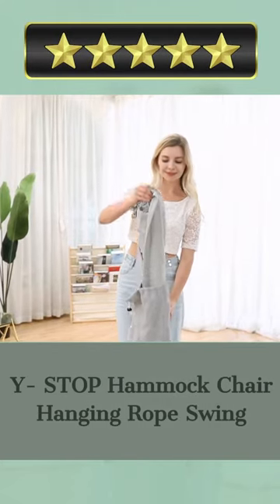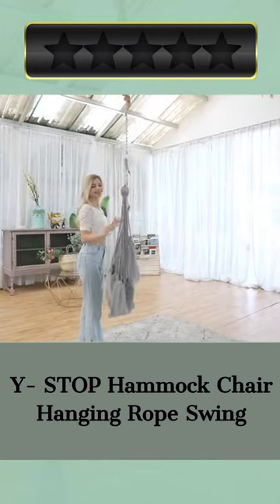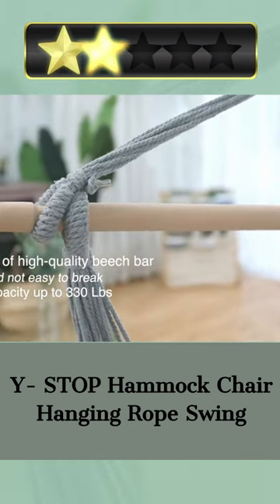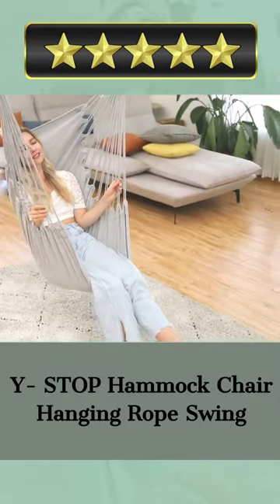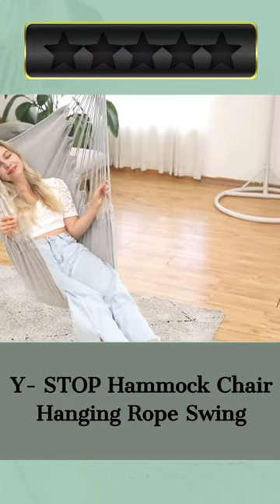Welcome. Our today's pick for best hammocks for outdoors is the Why Stop Hammock Chair Hanging Rope Swing. Here's a quick review. Go no further than the Why Stop Hammock Chair Hanging Rope Swing if you want to add some tranquility to your outdoor space. It has a classic look and feel and it will last you a long time, thanks to the high quality cotton and attractive beige hue with its wooden bar and non-slip grooves.